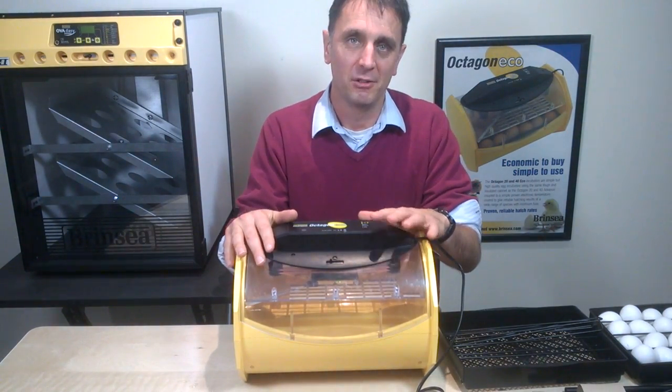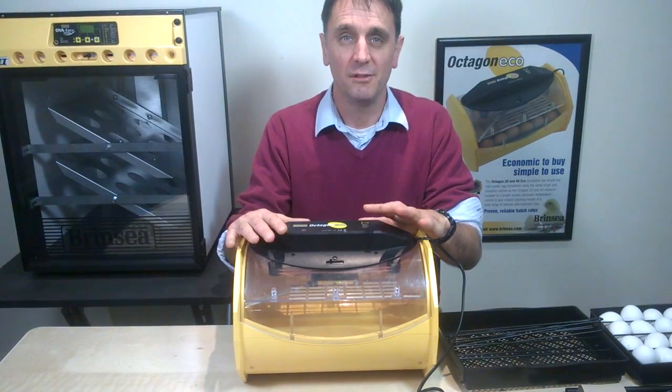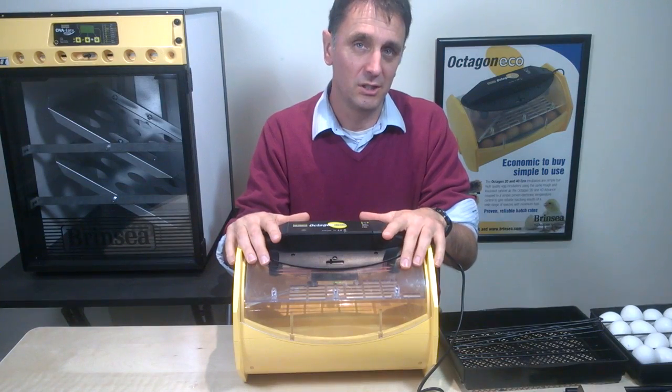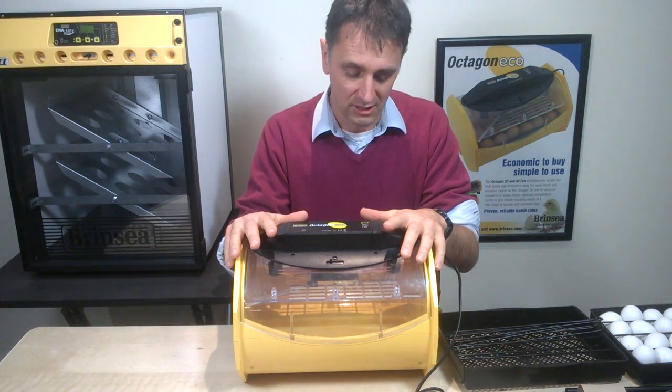This fourth short clip of five about our Octagon ECO incubators will give you the information you need about setting and turning your eggs in an Octagon ECO 20 or an Octagon ECO 40.